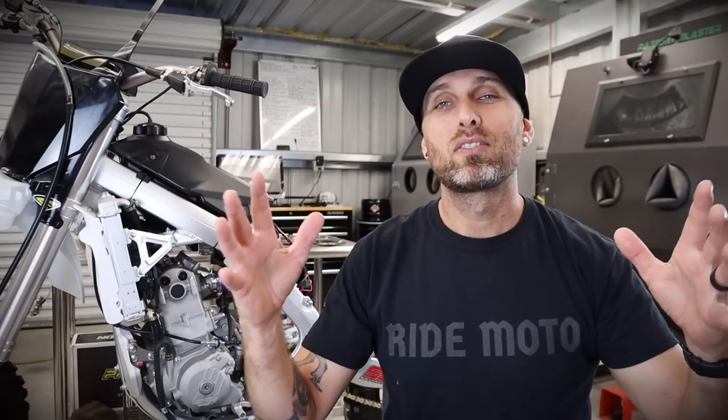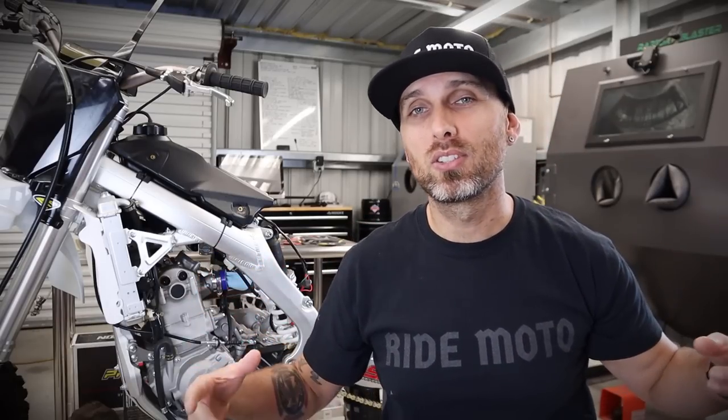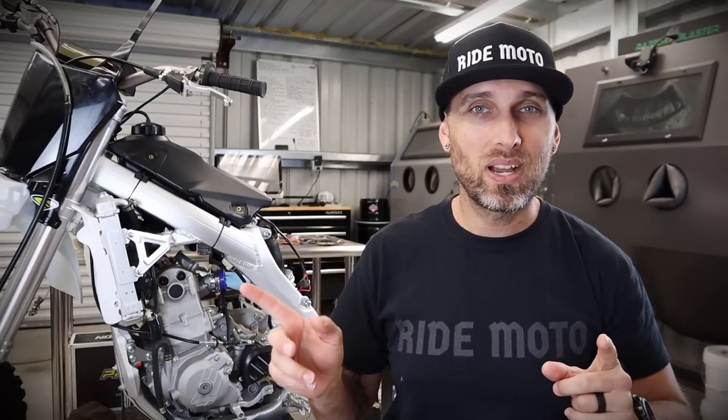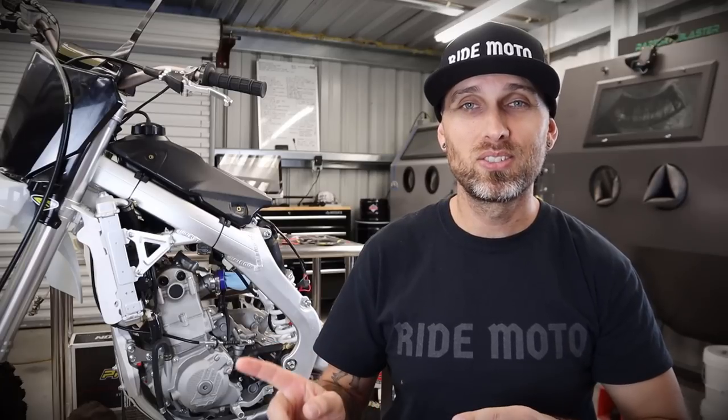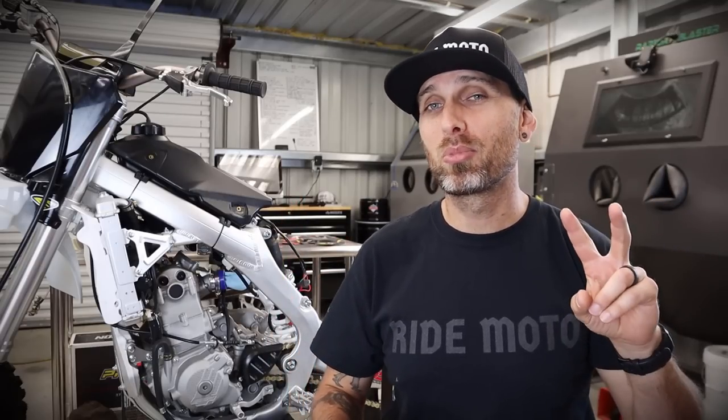Welcome back everyone to another MX Revival video featuring our brand new 2020 SSR SR300. My name is Charles, I own MX Revival, MXRevival.com. The numbers do not lie — this bike, algorithmically speaking on YouTube, proves to me that you guys want more, much more. So here I am, ready to give it to you. Video number two: we are breaking out the mods for the SR300.